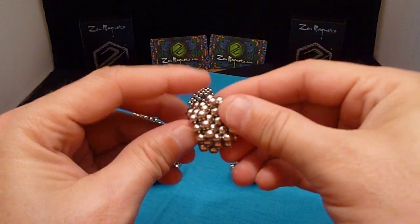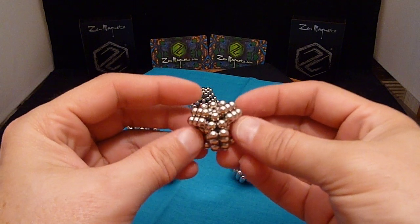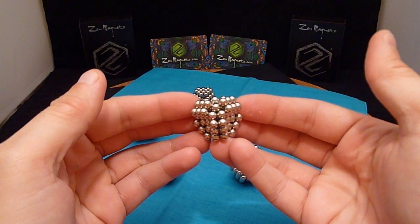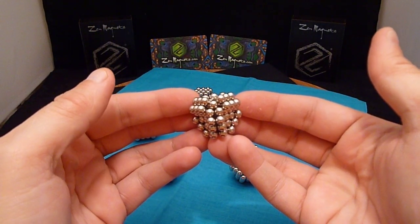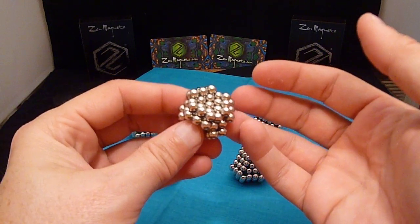And what that does is it really firms up the subunit. This subunit by itself can be used to make a dodecahedron or some nice cubes. It's pretty cool in itself, but I'm going to add to this.